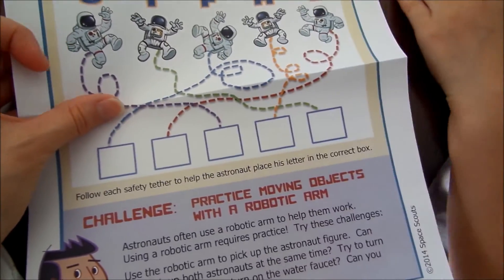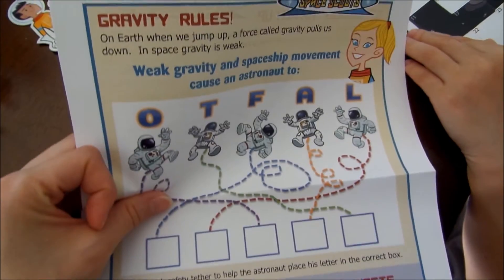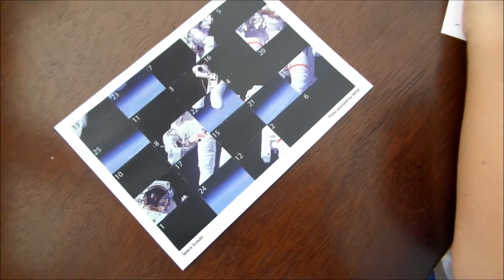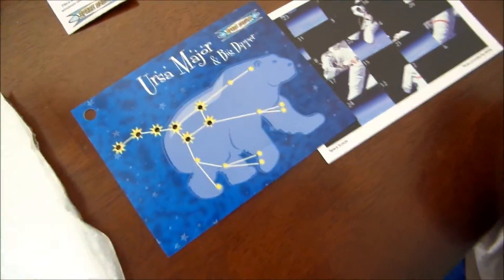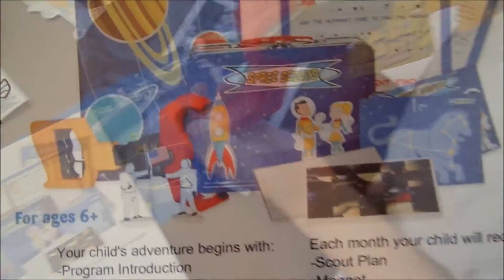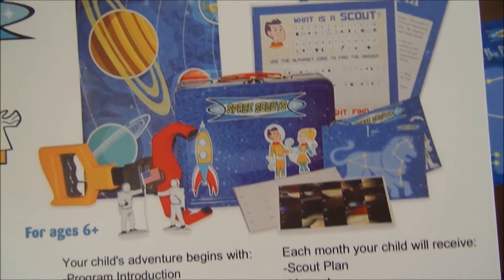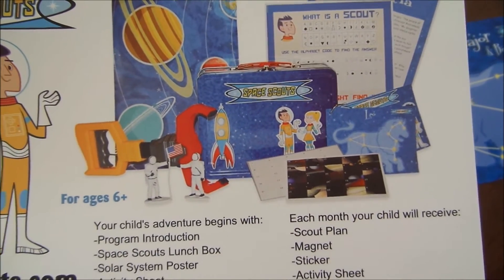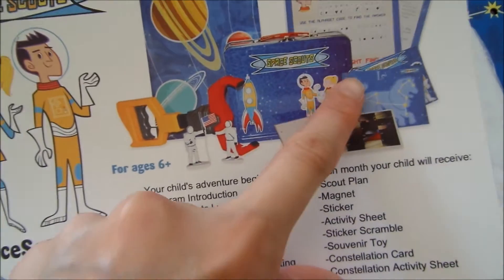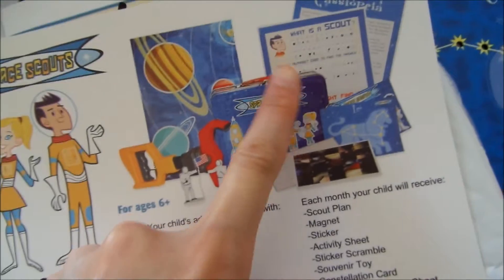There's more activities. This one is Gravity Rules — a challenge. So this is for the second month: you got the unscrambled puzzle, another constellation, and all the extra activities. Isn't that fun? So pretty much each month your child will receive the scout plan, the magnet, the sticker, the sticker scramble, souvenir toy, constellation card, and the activity sheet.